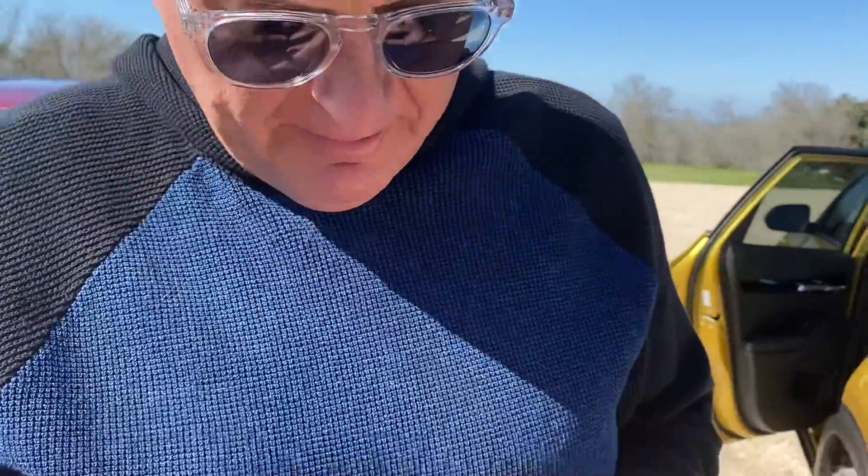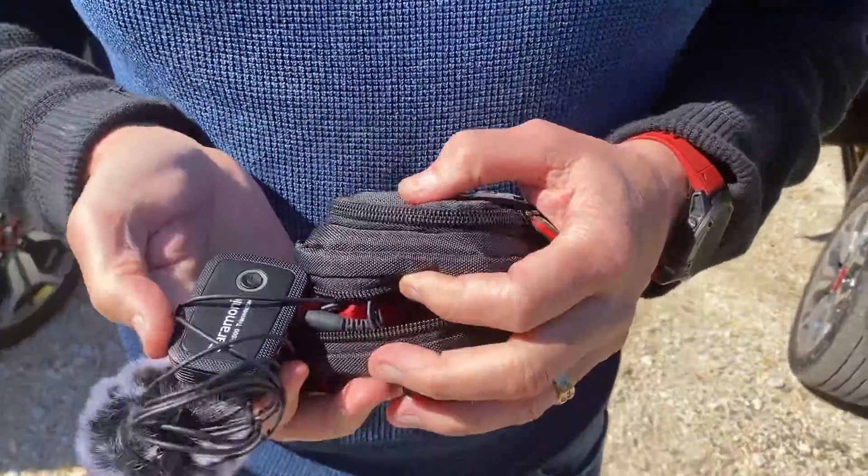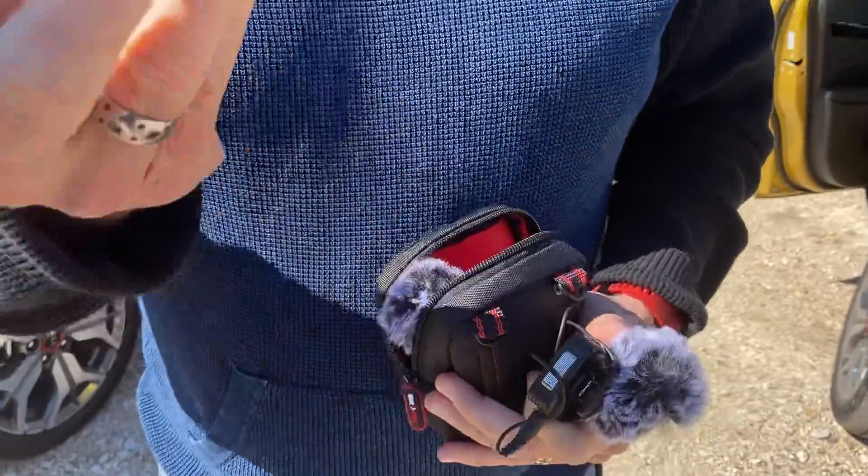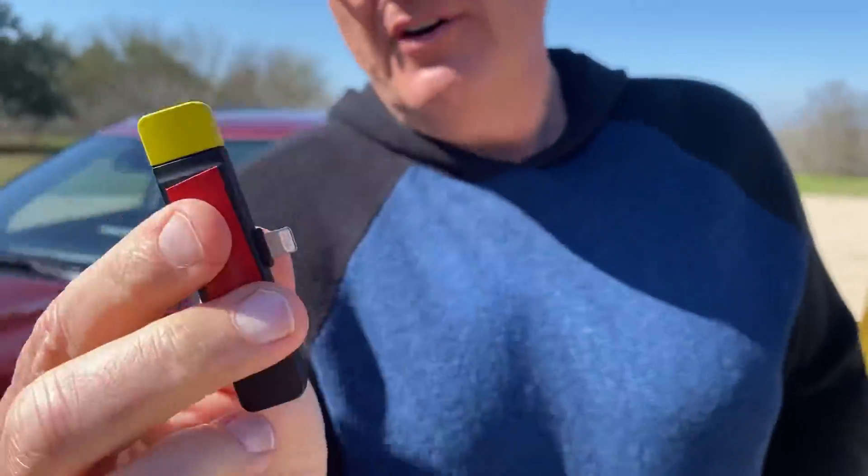I actually found these mics, but they're horrible - they work about 10% of the time. They're Saramonic mics. The reason I bought these is because of this - that plugs into the phone and then you get dual mics. But if you don't mind getting good sound about half the time, that's a problem.